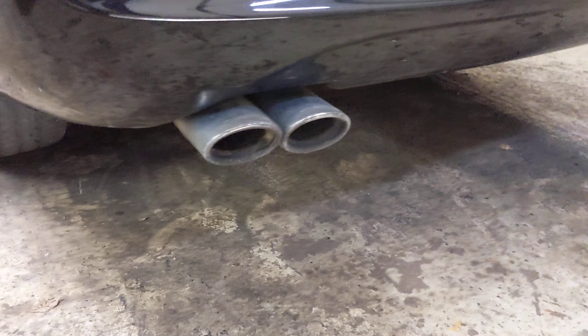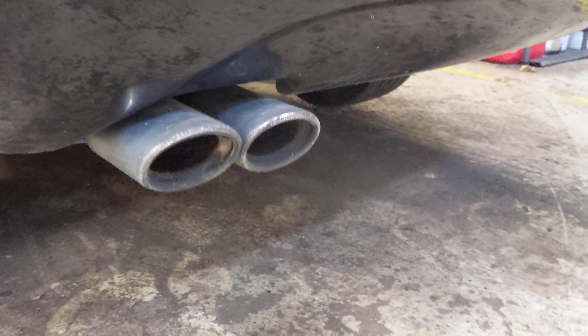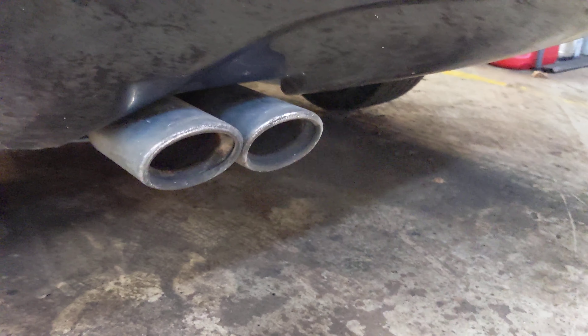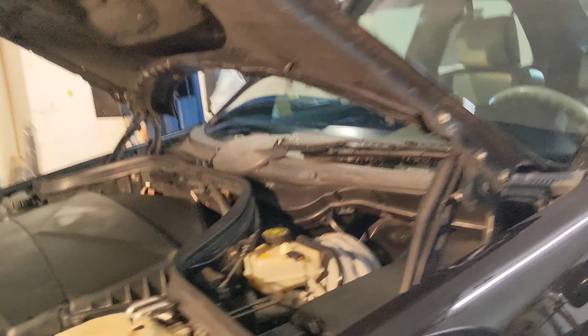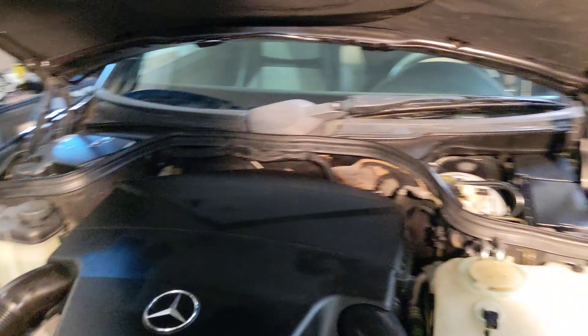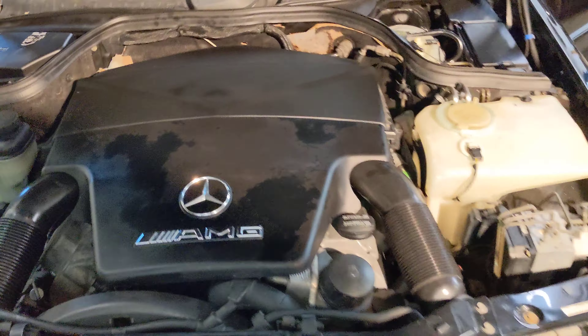It's inside. Back of the car. That's a cold start — nothing coming out of there. Walk back around, run it.